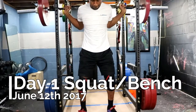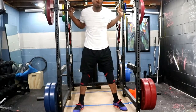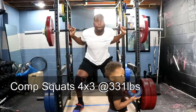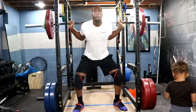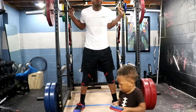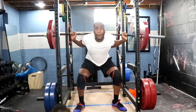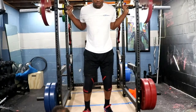Hey, what's going on everybody, James here coming at you from the basement gym. I want to do something a little bit different this time — I want to really start recording my training logs, mostly for my own purpose but also for others trying to see different styles of training. I don't believe there's a wrong way to train. I've tried a lot of different styles: DUP, conjugate, linear progression, RPE — a lot of different ways.